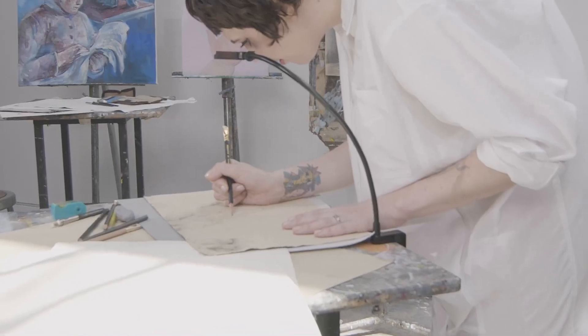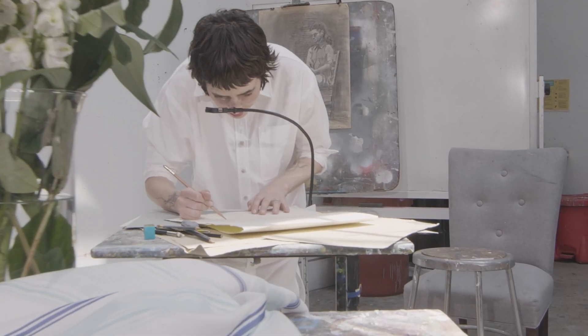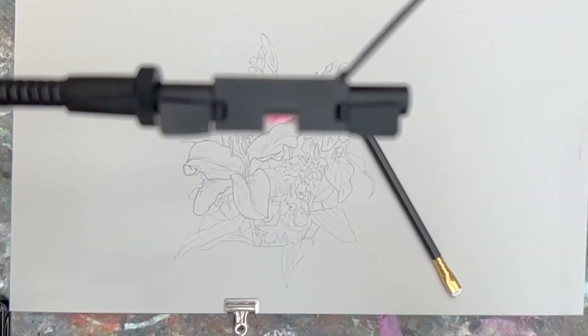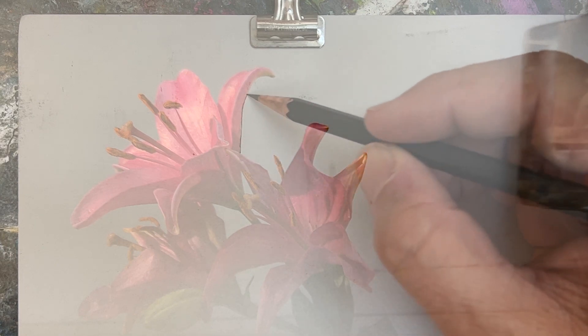So how does it work? Clamp your Neo Lucida to a table and adjust the flexible arm so that the eyepiece is above your page and looking at your subject. When you look down into the eyepiece, you will see a ghost image of your subject superimposed on your paper. Trace what you see. This is what it looks like when you look inside the eyepiece.